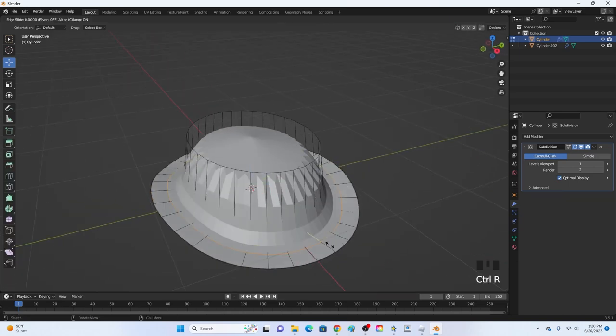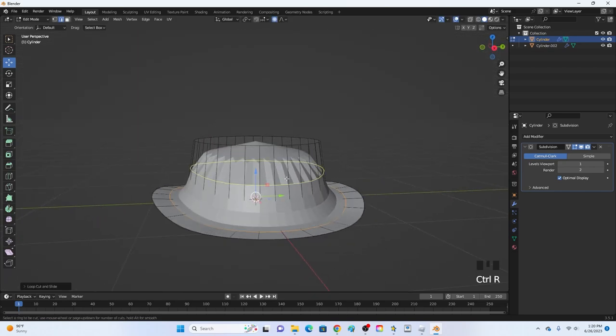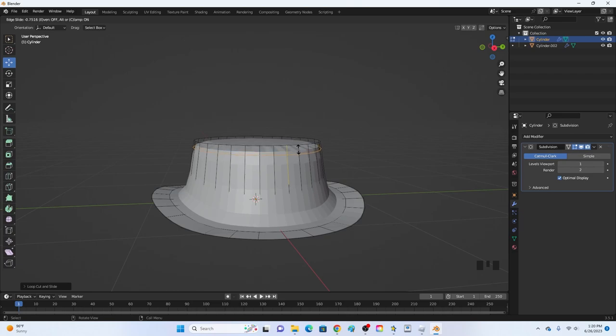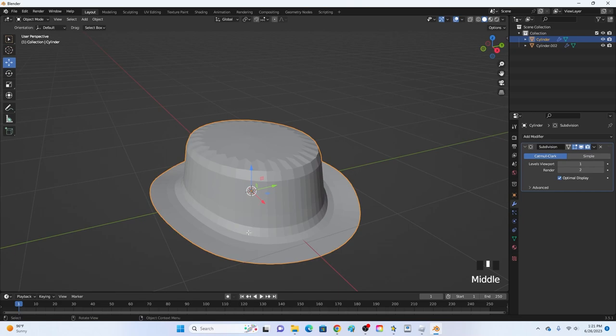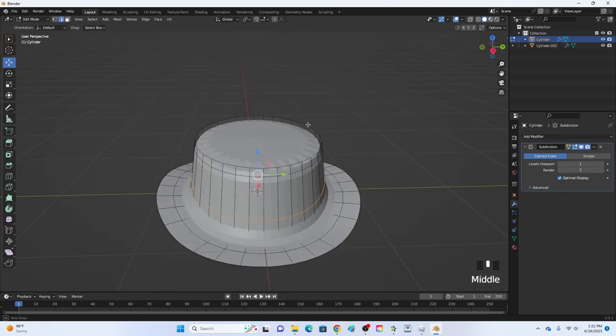Add a loop cut on the bottom and right-click to keep it in place. Add another loop cut in the middle and bring it up partway. Add another loop cut with Ctrl+R and bring it down toward the bottom — not all the way, so you keep that little curve. That curve looks pretty good.